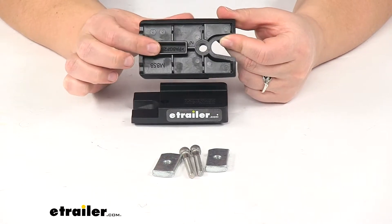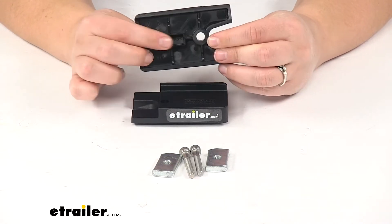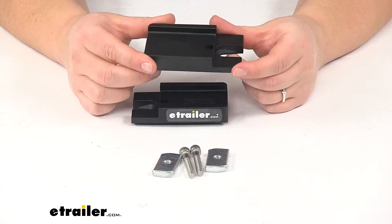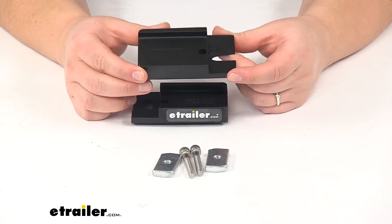On the bottom you'll see that channel that's going to fit right into the top of our roof rack leg, and this is just going to make life a little bit easier to get that platform rack installed.